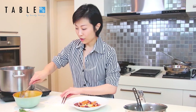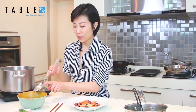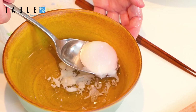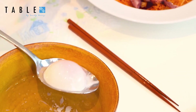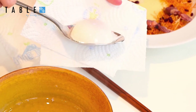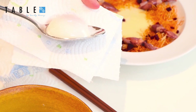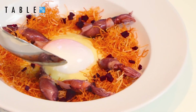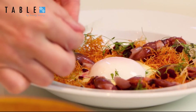Then put on the egg. You want to use a spoon that is bigger than the size of your egg so you don't accidentally break it. Very carefully scoop out the egg that's been warmed up in the hot water. Then use a kitchen towel to absorb some of the excess water on your spoon, and then very carefully lower it to the middle of the dish. Finally, you just need to put on the herbs.